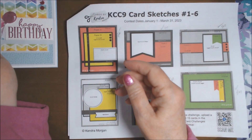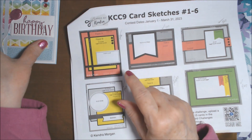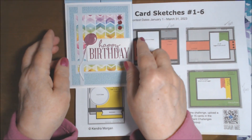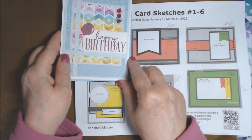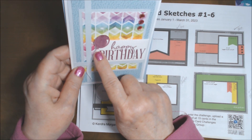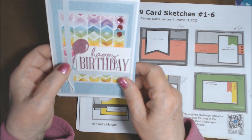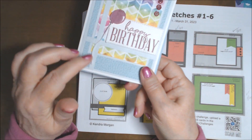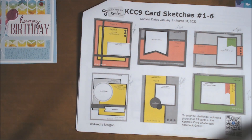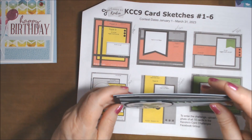So that's card number one. I did it pretty much just like they showed, but I added a balloon — I thought that was cute. That balloon was not one of the dies; it was a Spellbinder stamp and I fussy cut it out. I used white retired Stampin' Up twine as the string.